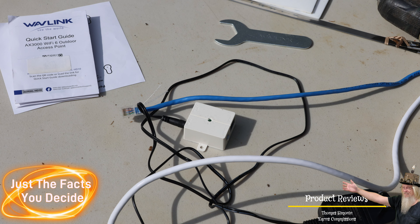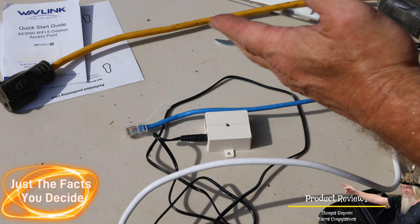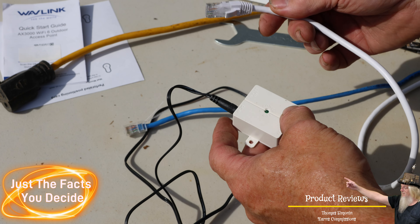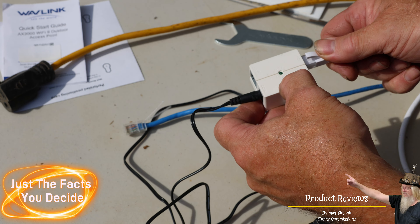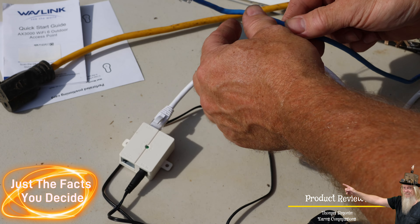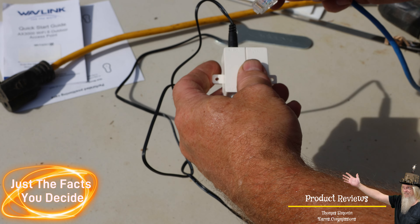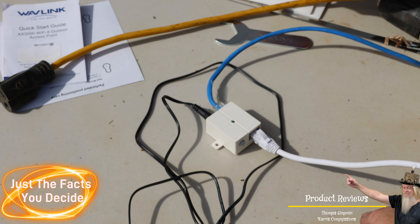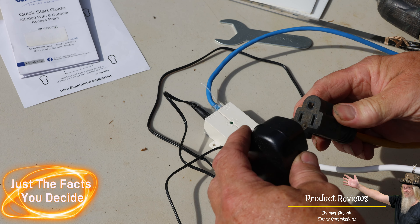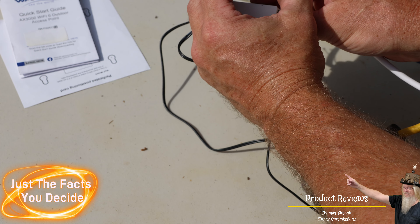For simplicity we're going to set this up on the table, but this would normally be mounted somewhere out of the weather. The ethernet from the device goes into the PoE. This is our data from our internet connection, so we plug that into the LAN data-in port. Here's the power source — and it is up and running.